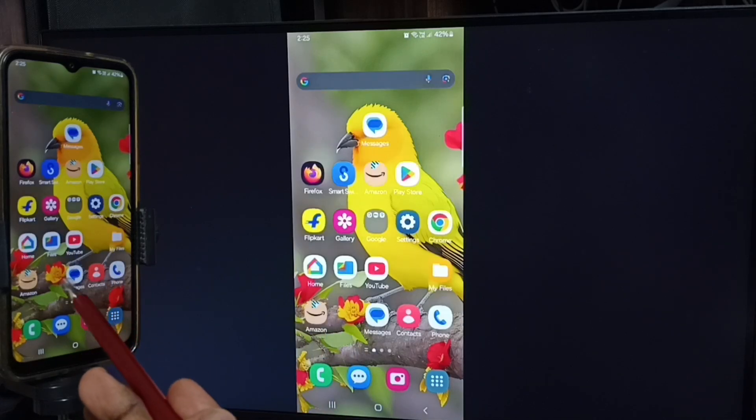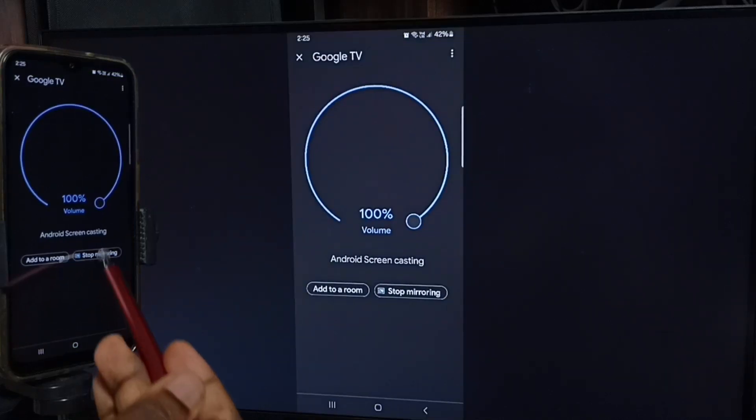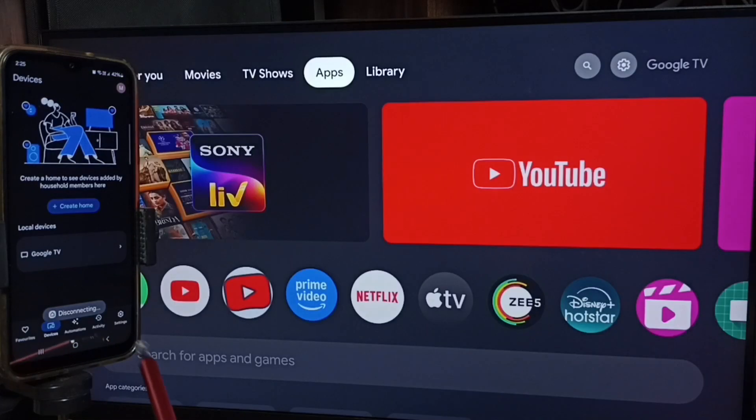Next I will show you how we can stop this mirroring. Again open Google Home app and tap on stop mirroring. So this way we can connect this mobile phone to TV.